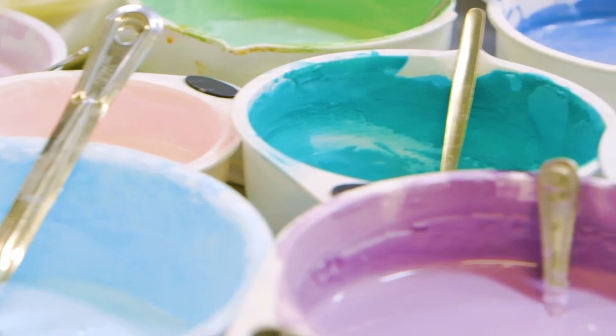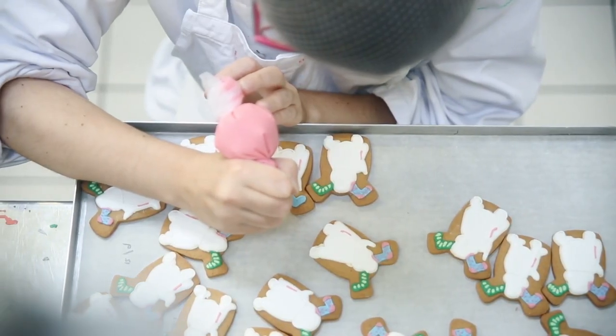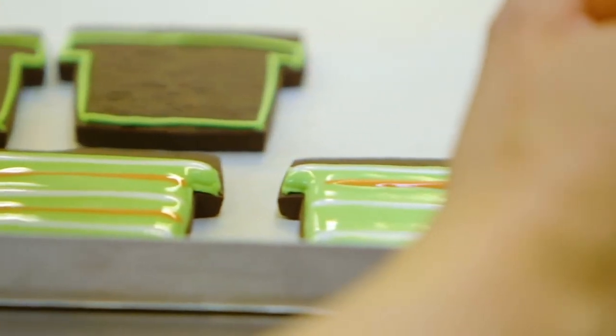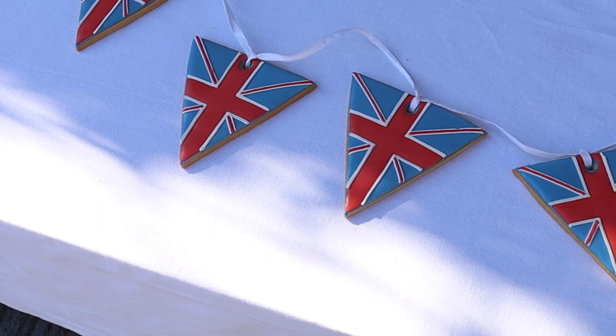Hello, we're Biscuiteers, the original hand-iced biscuit company. Each year we ice around three million biscuits by hand, and today we'll be showing you how to ice biscuit flag bunting — the perfect addition to any coronation party.